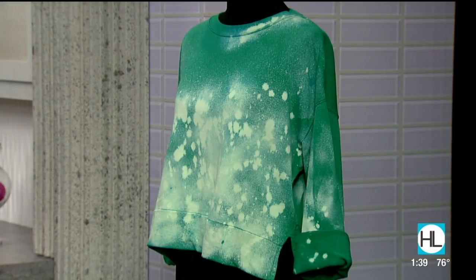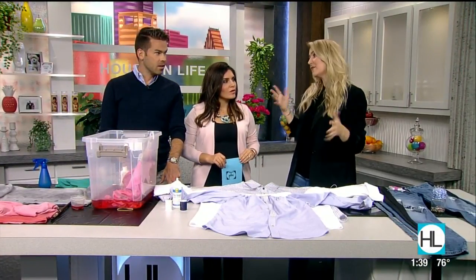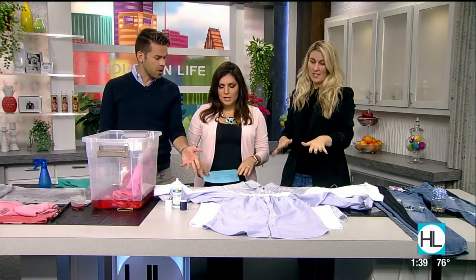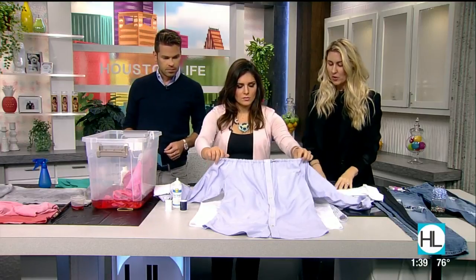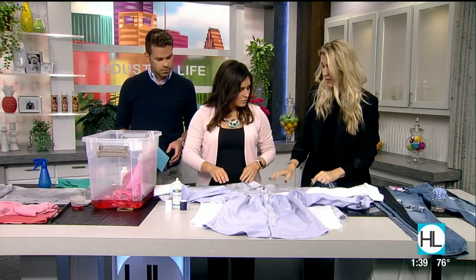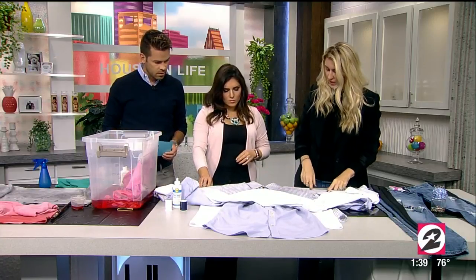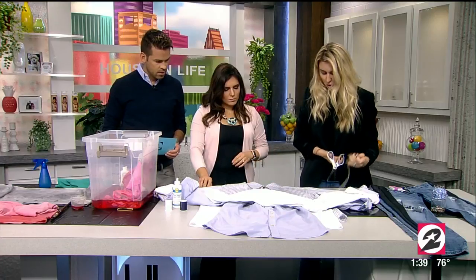Next, we have taking a men's dress shirt and making it into an off-the-shoulder top, tunic, or dress. It's super trendy — like a shirt dress. You start with the dress shirt, take scissors, and do a cut from about two inches below the neck straight across.